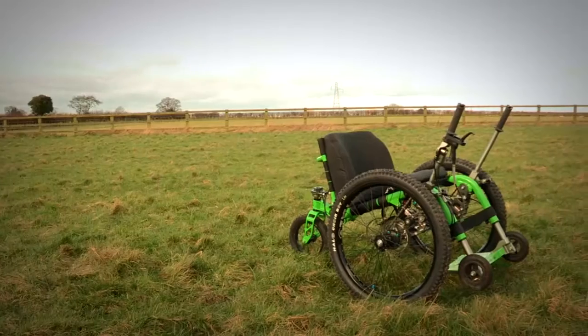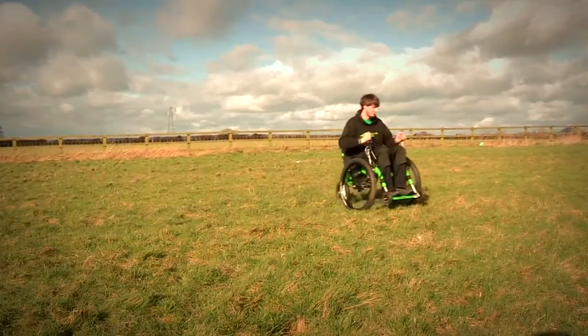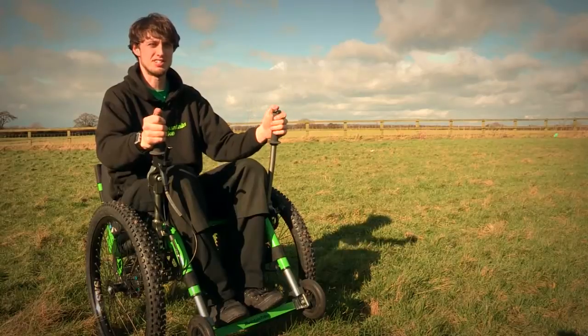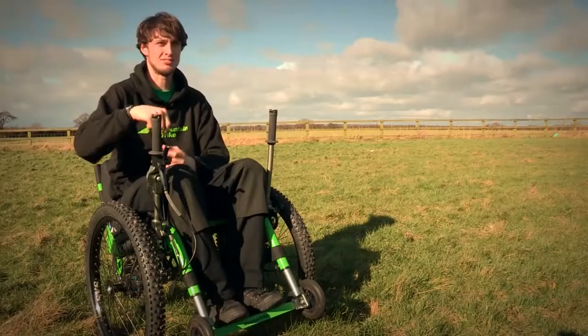The Mountain Trike is driven by this lever drive system, so to go forwards you push the levers forwards. From the feedback we got from wheelchair users in the testing of our early prototypes, which didn't have a very effective reverse mechanism, we found that was really important for someone.